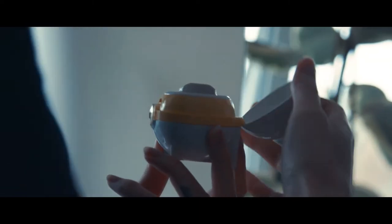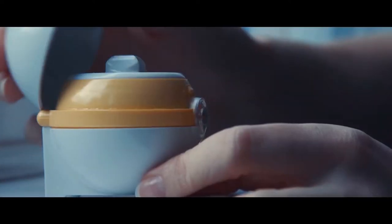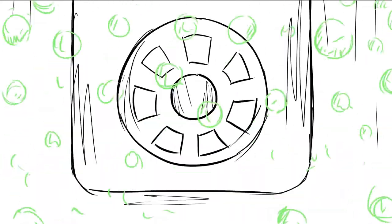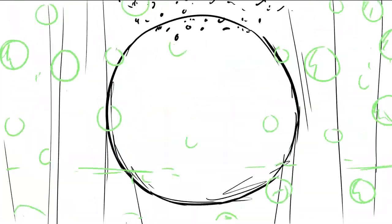Here's how it works. Fill it with any multipurpose solution. Store your contact lenses inside, then press a single button. In just 10 minutes, ultrasonic vibrations create millions of microscopic bubbles per second. As the bubbles implode, they blast away dirt and other contaminants.